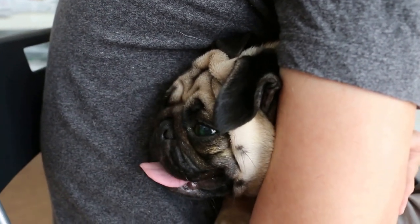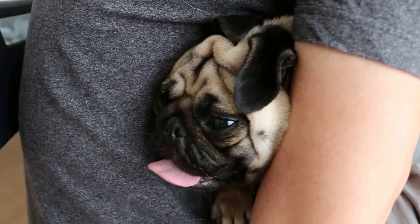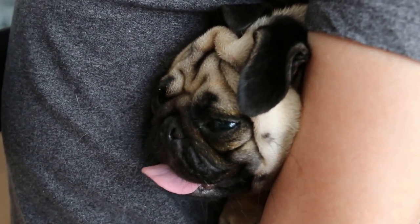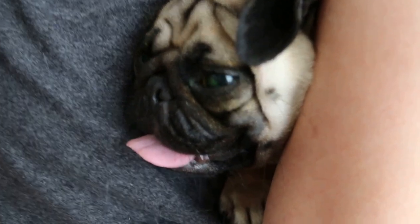How to restrain a frisky duck. This is the way to put the duck under the armpit. The head is just showing and now we will look at the eye.